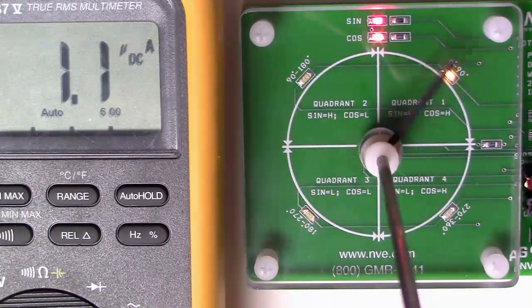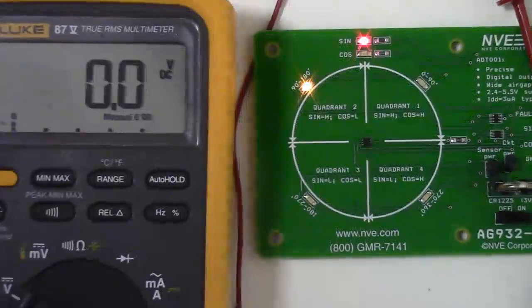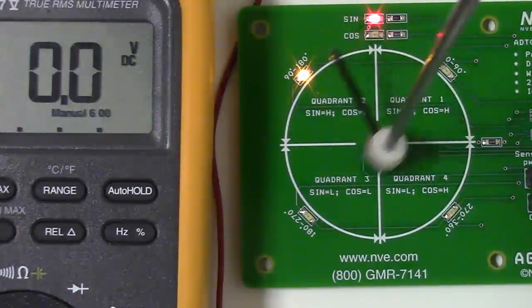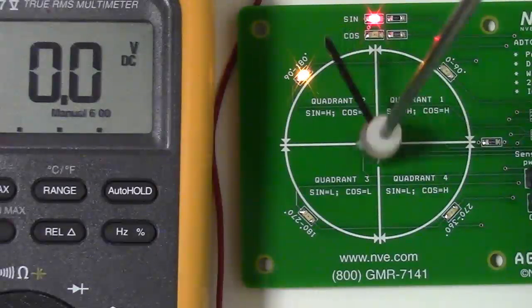When we reverse, we have very little hysteresis. Now the meter is connected to the fault detection output. To show the function, we've removed the cover panel so we can get the magnet closer than it should be to the sensor. The fault output goes high if the magnet is too close for accurate measurements.